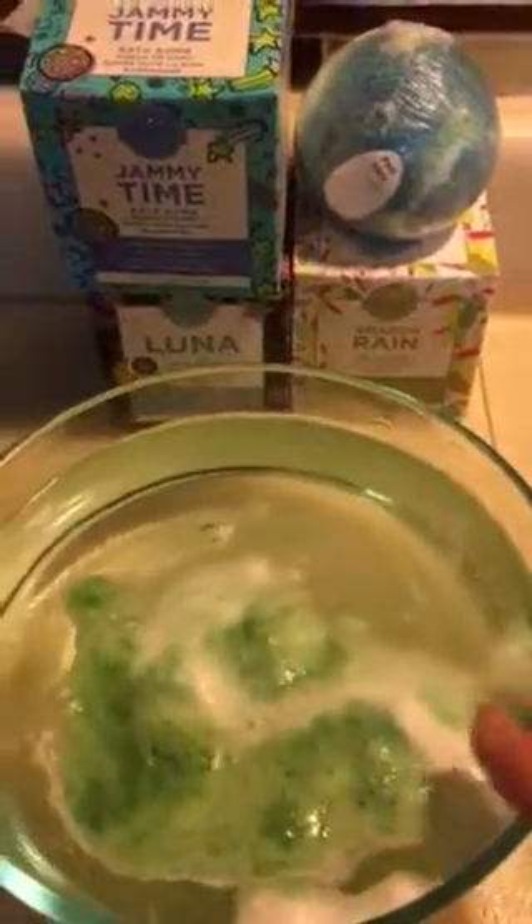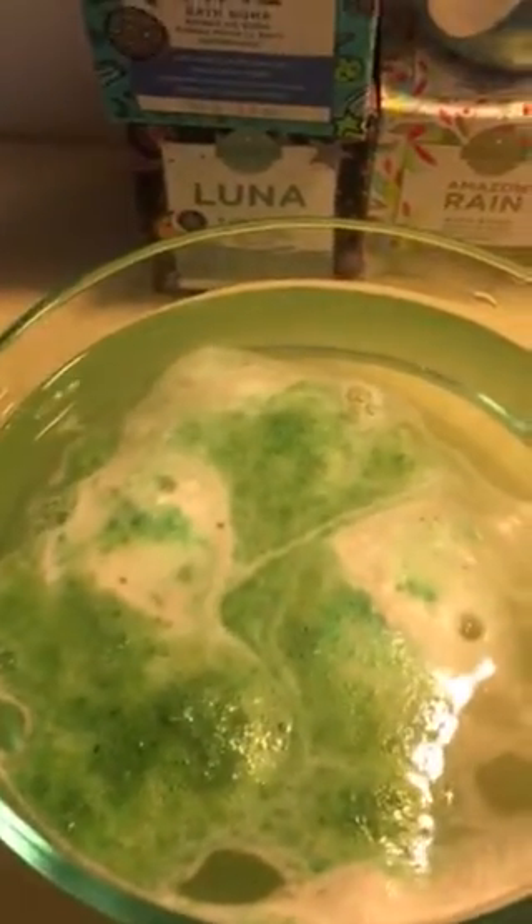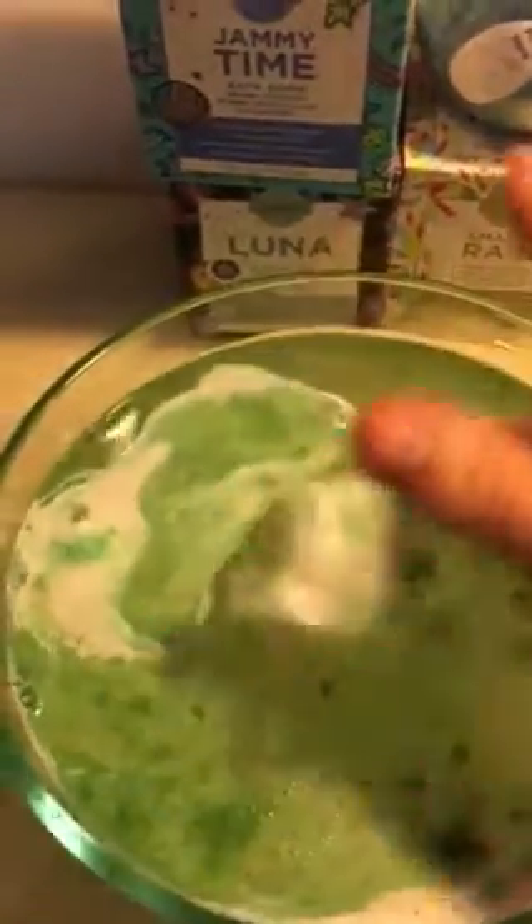The one thing about it not being round is that you're not going to see it spin, but this is the Amazon Rain. You can see it dissolve in the bubble and make the pretty colors. That smells so good! You can see how it wouldn't take a lot to fill your bath water.